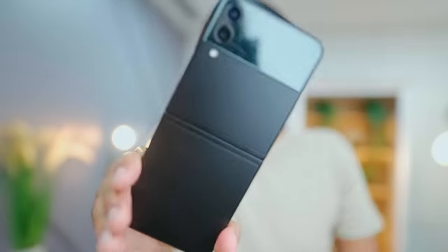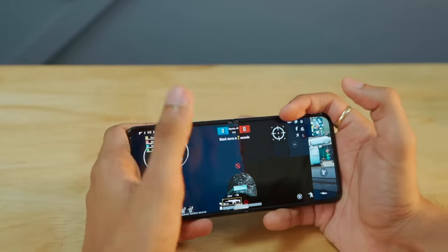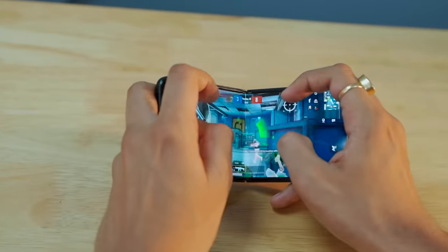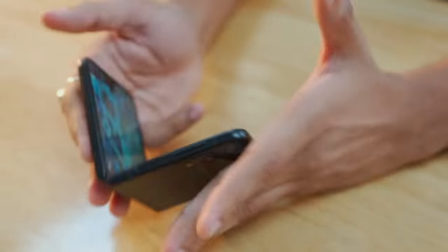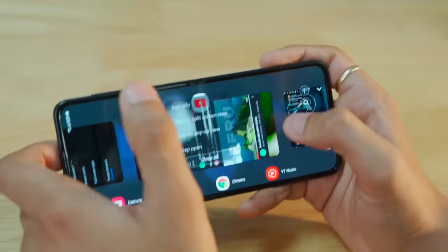The phone runs on a Snapdragon 888 processor, which is definitely a big upgrade. Gaming on a flat screen is one thing, but taking it to the next level by folding the phone is a very interesting experience. You can play BGMI, and if you receive an email while playing, you can open it in a pop-up view. BGMI can also be played while recording 4K video simultaneously. These are small features but very useful.